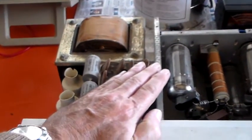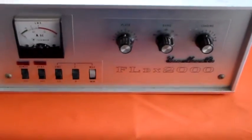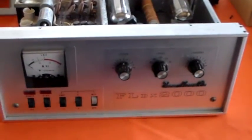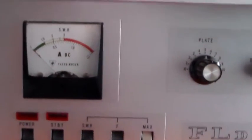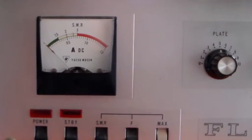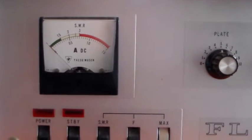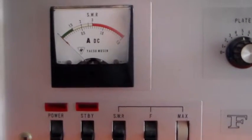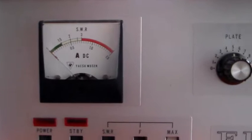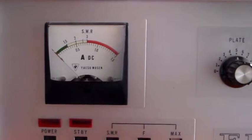There's my hand for scale — you can see it's a pretty compact size. Looking at the front panel, it's got a nice linear layout. On the left-hand side there's a meter: on top it shows SWR, and on the bottom it shows anode current. Anode current goes up to 1.5 amps, and from 750 milliamps onwards it's in red — as would be the tube anodes if you left it in that region for more than a second or two.